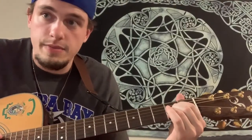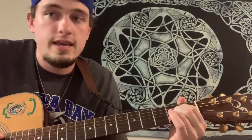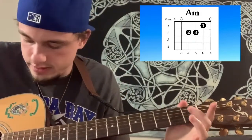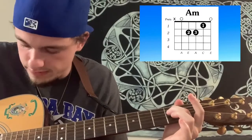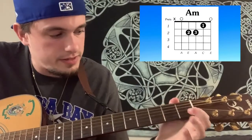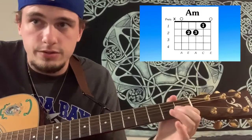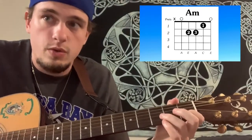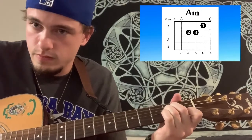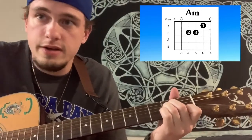Just like the E minor, there is a very simple A minor. Your middle finger goes on the second fret of the D string, your ring finger on the second fret of the G string, then your index finger on the first fret of the B string. It's the same shape as the E minor, but all your fingers go one string down. For A minor, you strum everything but the top E. So right there you know four chords.